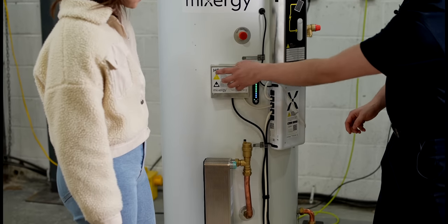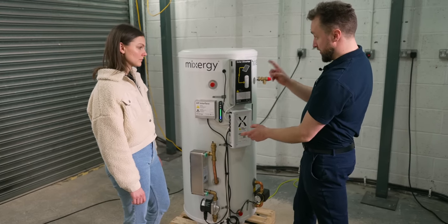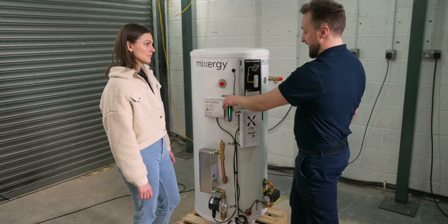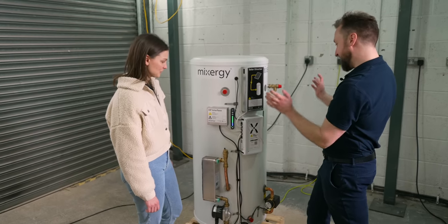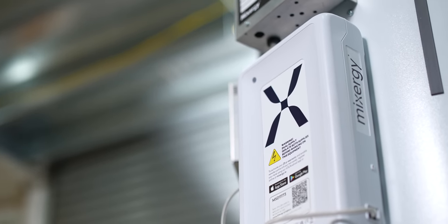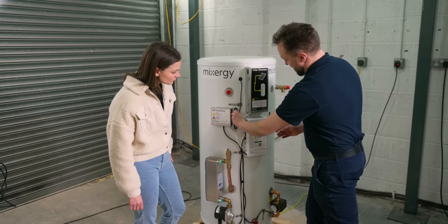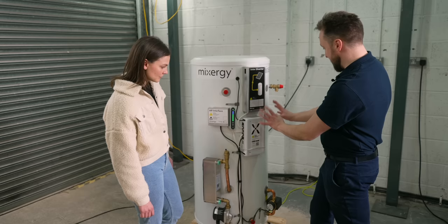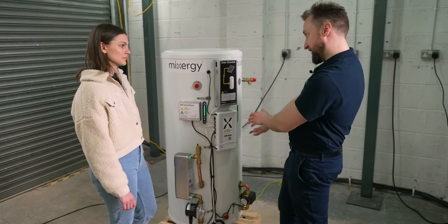This is the heat pump interface — if we fit a heat pump in the future, we need to transfer heat using this plate heat exchanger and also communicate with the heat pump's electronics via this interface, which basically speaks to it when the heat pump calls for heat. This is the main controller, which is on every tank. It has a computer, talks to the sensor and control stock, and connects the tank to the internet so you can control it from your phone. And then there's the little pump that allows us to stratify the heat and keep pushing energy down.